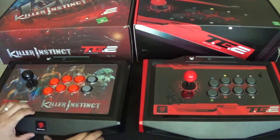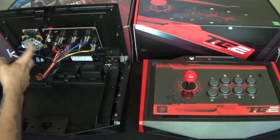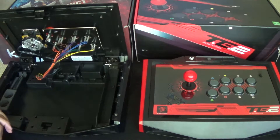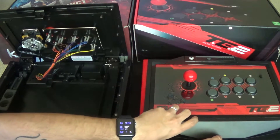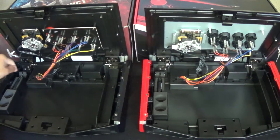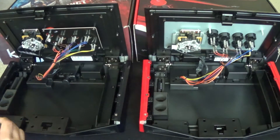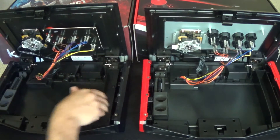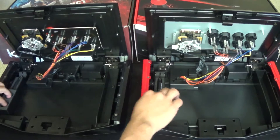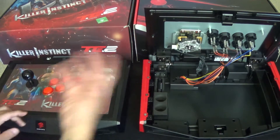You guys have probably seen these online — you can open these up, switch out the gate, switch out the buttons and the wiring and everything. They both open up fine and play good with no issues. They each come with the Mad Catz tool so you can unscrew things, and there's a good little compartment for your cable. I usually just keep the cable in there, and on the side you can put some extra buttons or whatever.